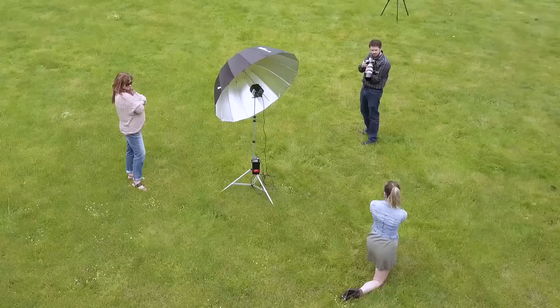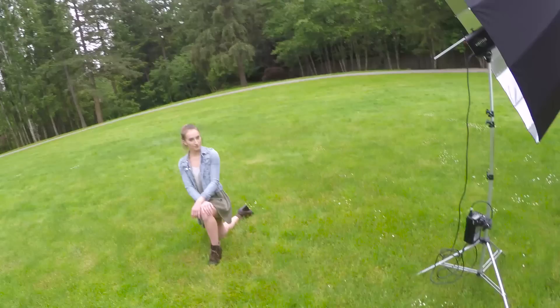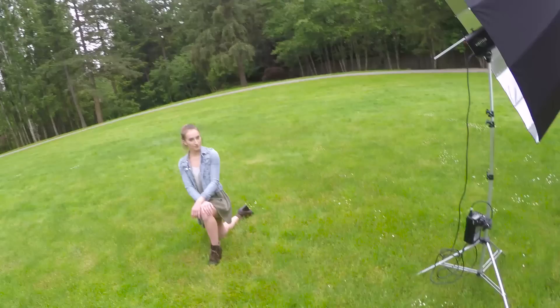For these photos of Tommy, I had to turn the Einstein down to 20 watt-seconds at ISO 200 and f/5.6 for proper exposure. The compact size of the umbrella not only allowed for easy portability but also made it easy to work in tight spaces like this bridge and produce spectacular results.